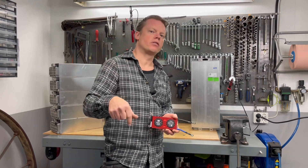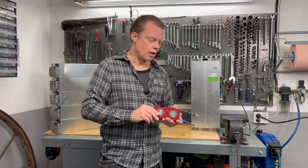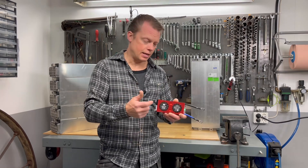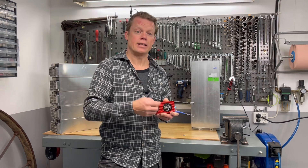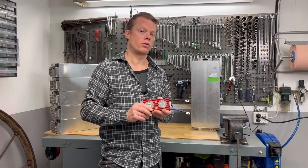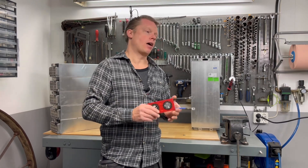I will put a link down in the description for you to the site where I ordered this. You can go in there, place your order, and write to them in that order that you want the BMS in lithium ion instead of lithium phosphate. It's very important — if you don't do that, you will receive it in lithium phosphate.